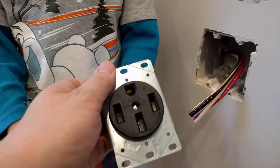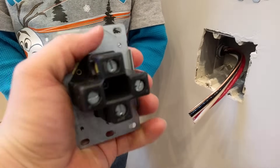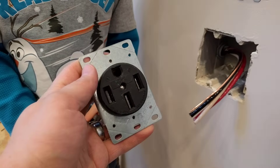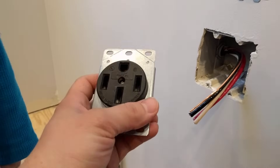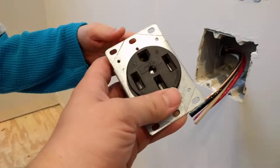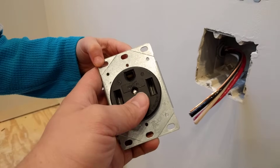First, you're going to need to obtain a range receptacle itself — I'll put a link in the description to where you can get one exactly like this. This is up to current codes; this is a 50-amp receptacle and we have four wires because older existing wiring may only have three, but in this case we have four: the ground, a neutral, and two hots.